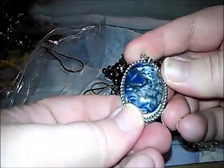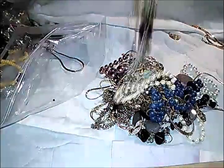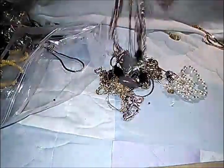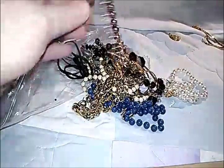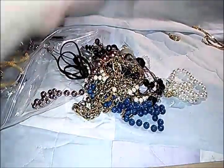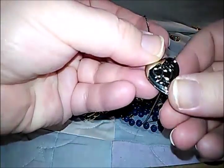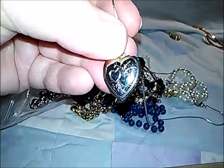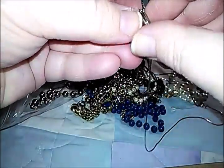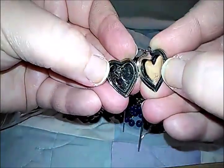A pretty pin — oh, that's a stone; it's really cold. I just spotted this heart locket in here. Look at that necklace — it's got engraved hearts on it. It's a locket; no pictures in it, but that's neat.